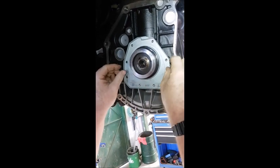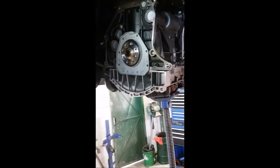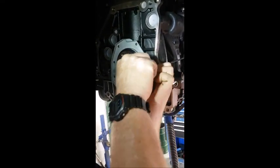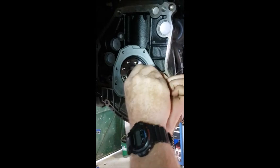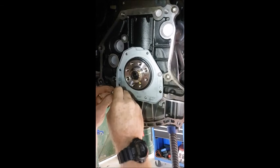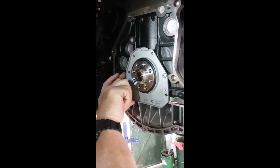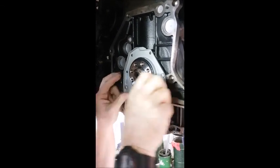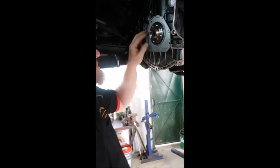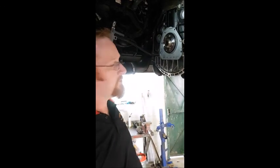There are a couple of little locating dowels — push them in, then remove the installation tool. Grab a couple of screws, go around, torque them up to spec, and that's the job done. So that's the installation of the new and improved rear main seal in the back of a Volkswagen TSI CAWA engine. Thanks for watching.